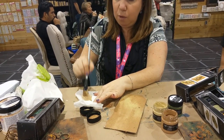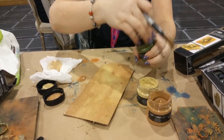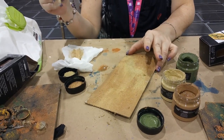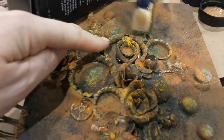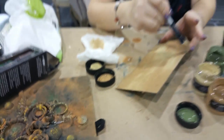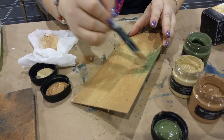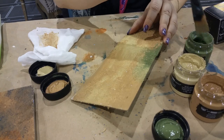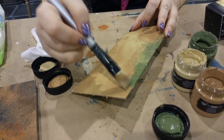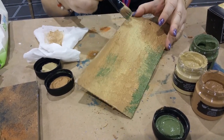Now with the dark color, I'm going to add just a little bit of darker edges. If I had embellishments, I would go in between them to add that shadow detail. Since I don't have any here, I can just blend it in and it gives that really cool effect.